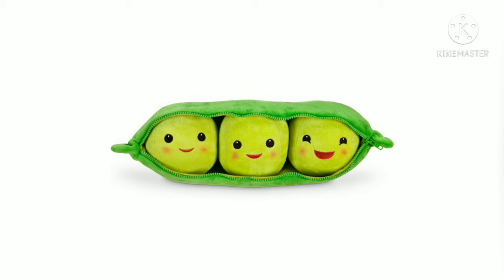It was $10 and it was really cute. I've seen a lot of reviews for these and they're really nice. Each of these peas has a different facial expression — so this one's really happy, then somewhat less happy, and then the least happy. But it's all nice.